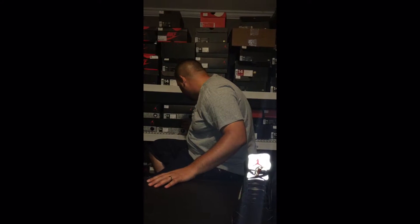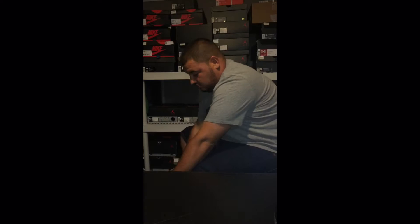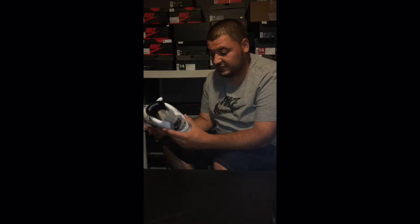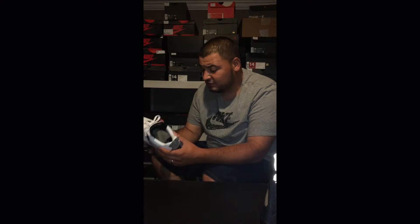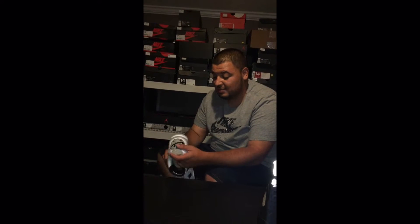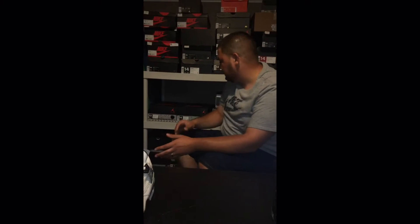Let me turn around real quick and compare it to some of my other shoes. This is the Jordan 4 White Cement that released earlier with the Nike Air branding and the Nike on the bottom. I wore these a couple times, got a lot of wear out of them. Now the leather on this shoe wasn't fantastic, but it was decent. A lot of people were picking these up — not minus the $220 price tag.